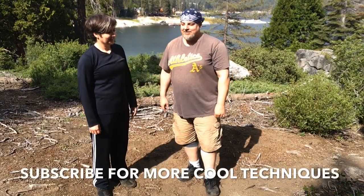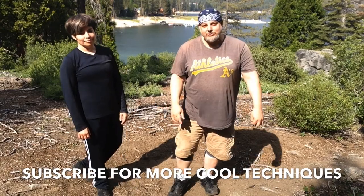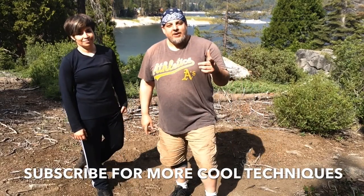Thanks very much, and thank you to Anna. Please subscribe — hit that round button in the middle. I need more subscribers. Share this video and like it.